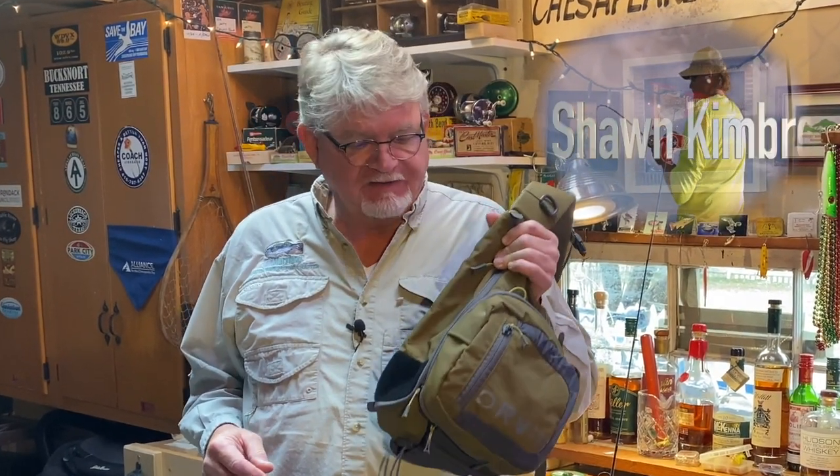When we're wade fishing or fishing from the bank, the space we have to carry our tackle is often limited. Most of us use a day pack or something similar that we can carry with us all the time.